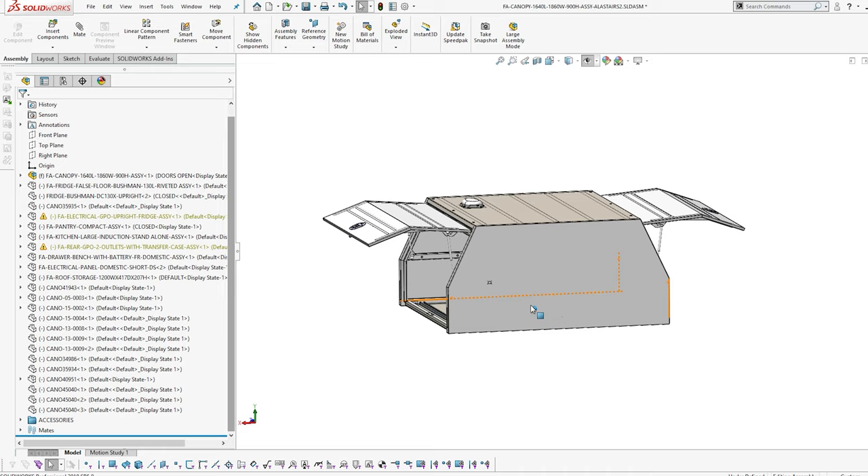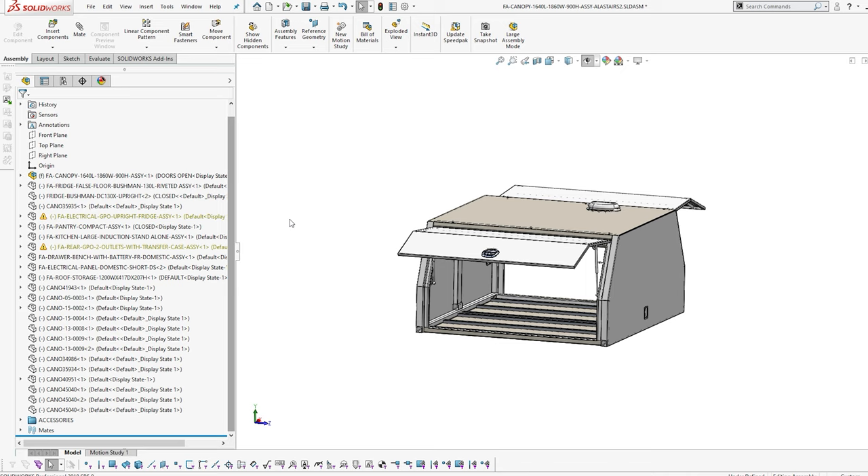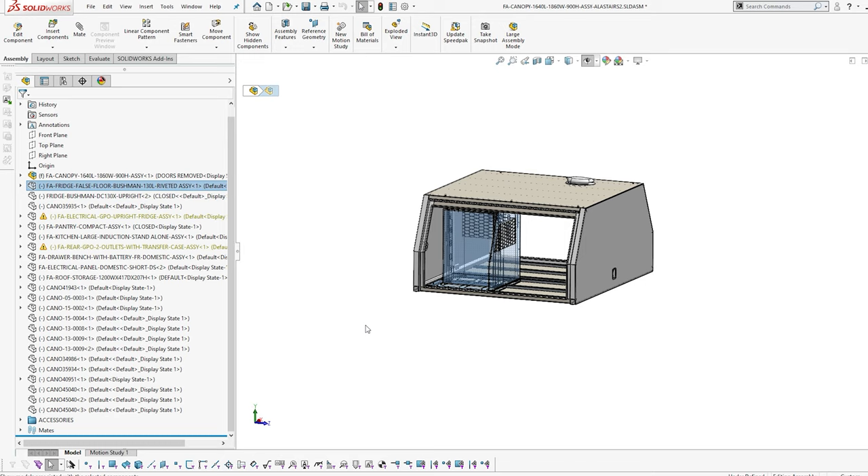In front of me now is a compact canopy - 1640mm long by 1860mm wide, same as what was on that Hilux downstairs. We've got an empty shell - literally nothing in it - and we're going to start building it up. With all our builds, we start off with the fridge because the fridge sets everything for spacing and weight. It's a very heavy component, so it goes in first.